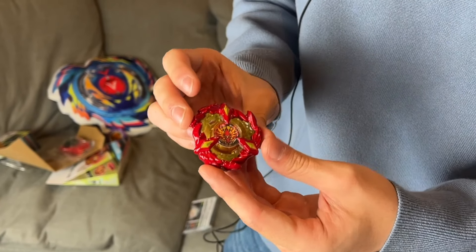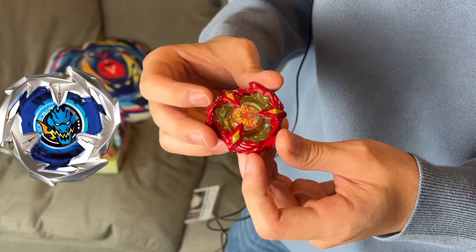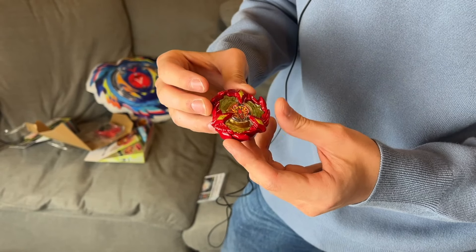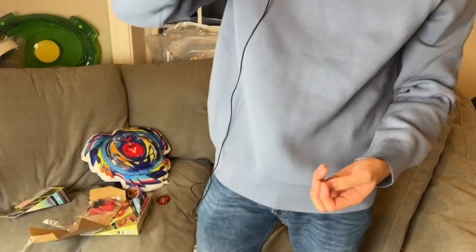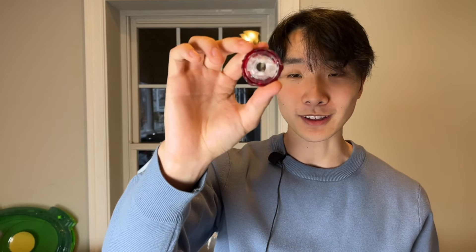This thing is super heavy. It has pretty hard attack points. I don't think it's as hard as Dran Sword, but it's definitely heavier than Dran Sword, so debatably a better attack type. Here is the ratchet - I think this is 9-60. It looks really cool, I really like the colors of it, and it goes really well with Phoenix Wing.